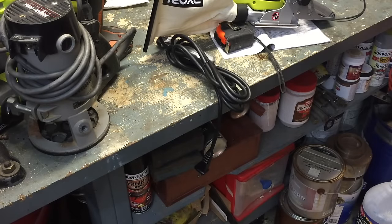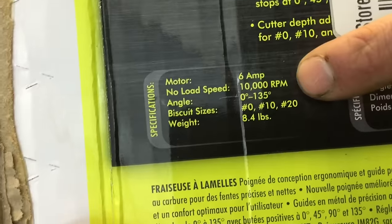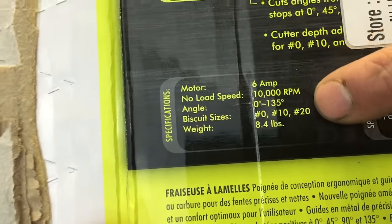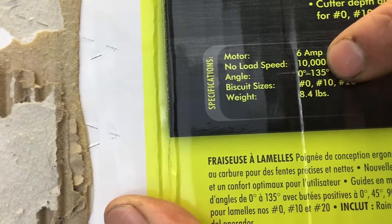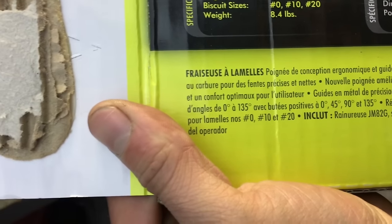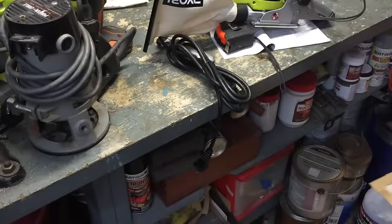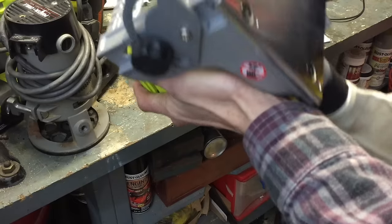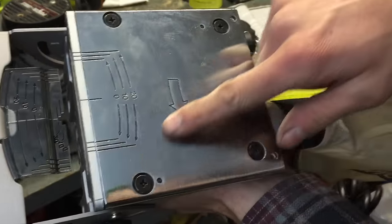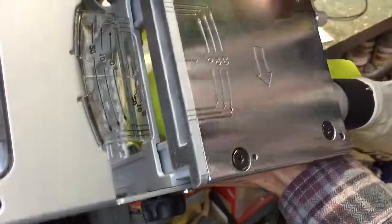One more thing I wanted to show you before we test it out: looking at the box, it's a 6-amp machine, no-load speed of 10,000 RPM — it'd be interesting to find out what it is under load. It weighs 8.4 pounds and can do compound angles up to 135 degrees. It comes with an 8-tooth carbide blade. I don't even know if that's replaceable — if anyone knows, please let me know. I assume you could probably take the bottom plate off. The bottom plate also shows the direction of blade travel.